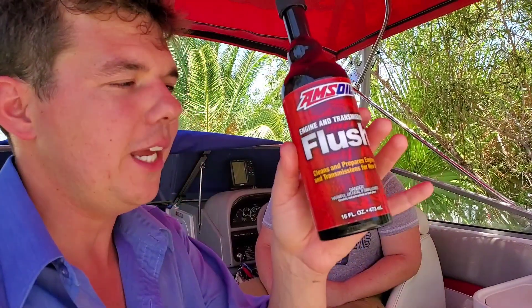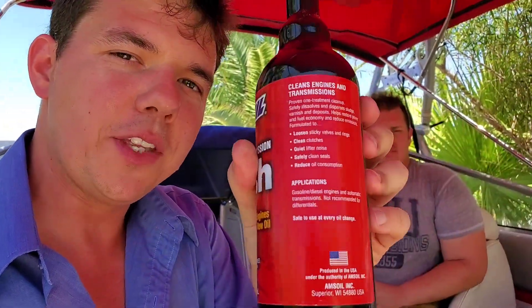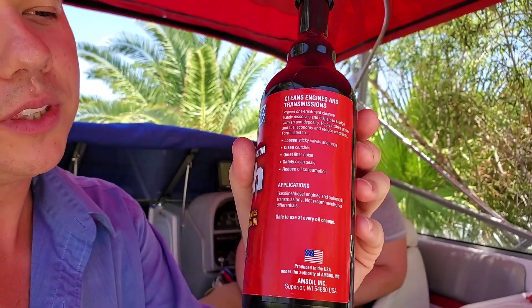The first thing we can do is an engine flush, however we're not able to because we don't have a water tap — no big deal. If you have one, you put the engine flush in and idle it for 15 minutes. What this does is get all the sticky carbon off the lifters, helps with the valves, gets stuff off the rings. It's a very thin detergent that thins out the oil so it comes out a lot quicker. If you have a car or a boat engine, definitely recommend doing it.